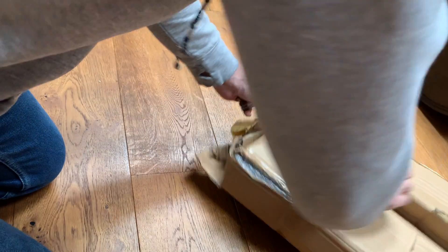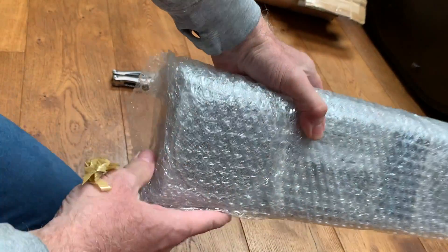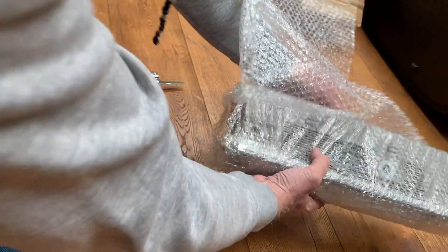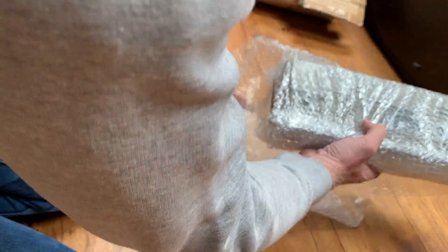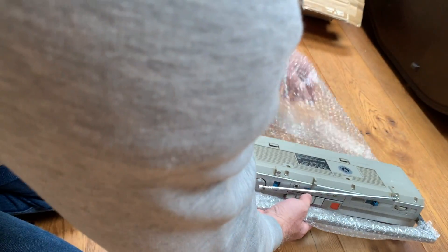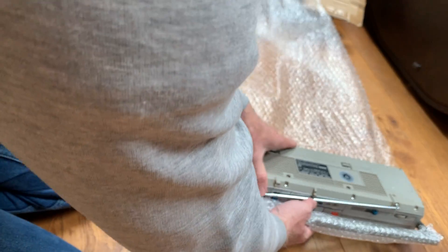It's been nicely wrapped up. I don't want to just shred the cardboard because it's quite useful to keep. It's quite weighty - actually it's really heavy. Always keep the bubble wrap as well for later on. That's been really nicely wrapped.